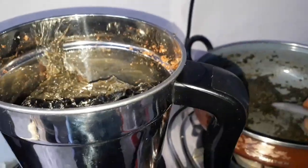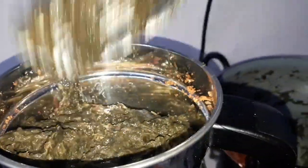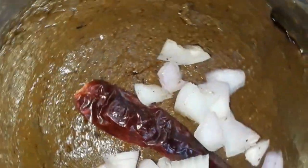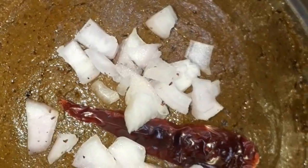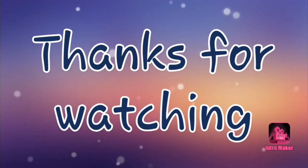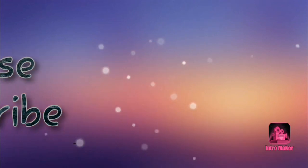Now our yummy red sorrel leaves chutney is ready to eat. You can add ghee when eating — it is very good for women's health. Thanks for watching! Please like, share, and subscribe for more videos.